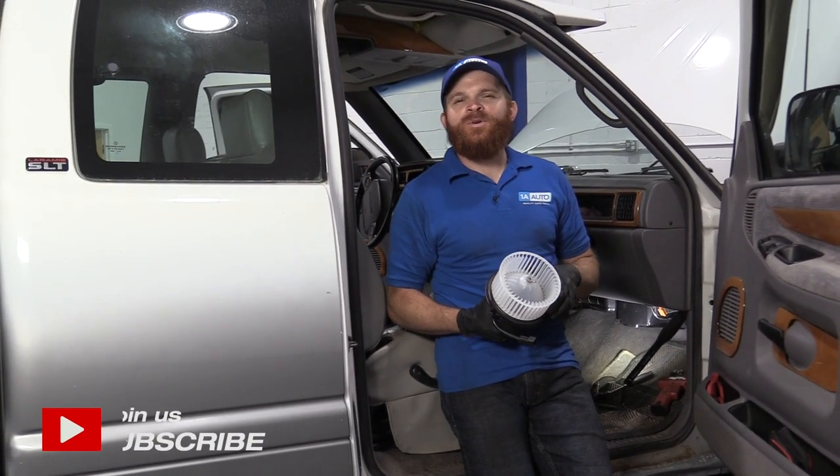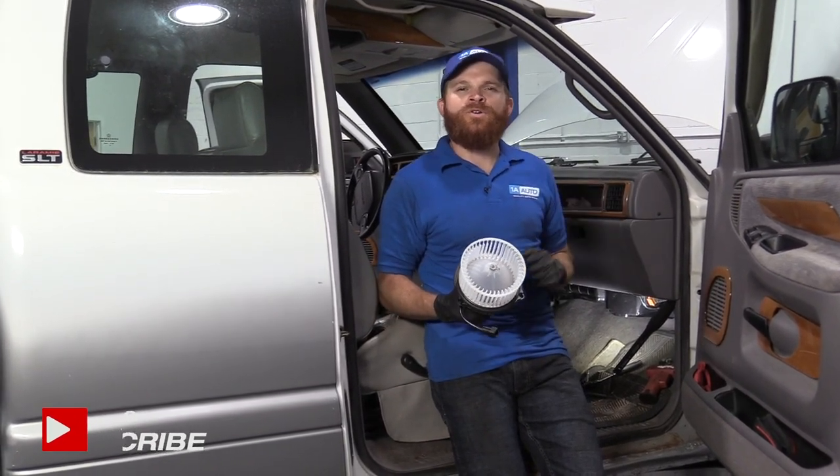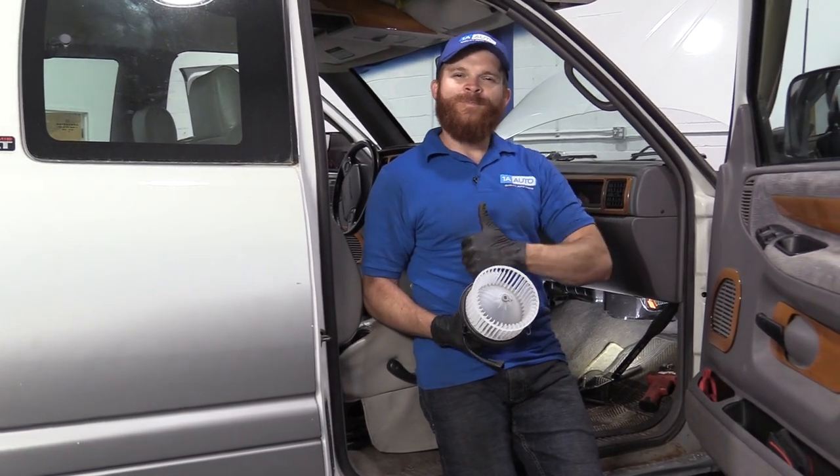Hey friends, it's Len here at 1A Auto. Today we're going to be working on our 1996 Dodge Ram 1500, and we're going to replace the blower motor. If you need this or any other part, check us out at 1AAuto.com.